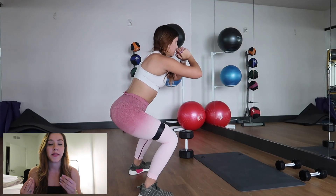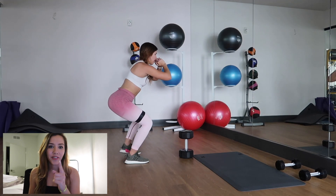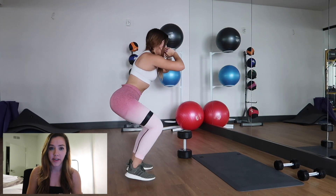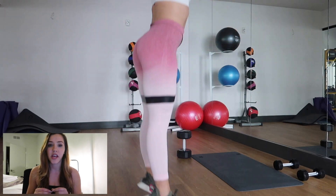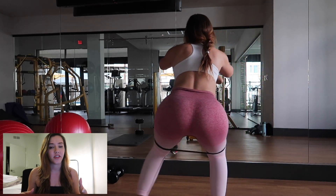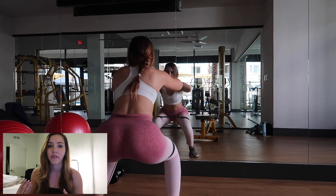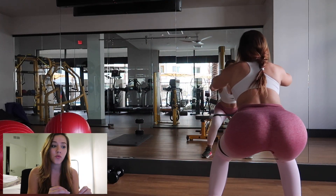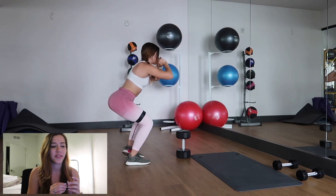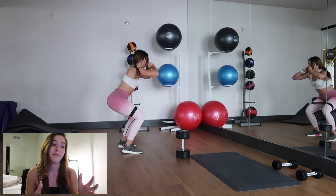These are going to be crab walks with the band, but I got a little creative and added a jump. You're going to do four crab walks with the band, and once you reach that fourth crab walk you're going to jump up into a jump squat. This is just to get your legs moving, get your heart rate up, and get your legs shaking. Your legs will be crying, begging you to please stop — because they're going to hurt really bad after this.